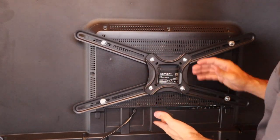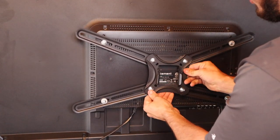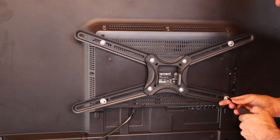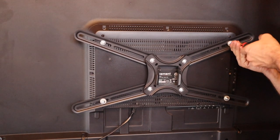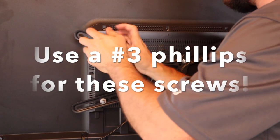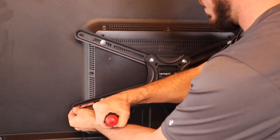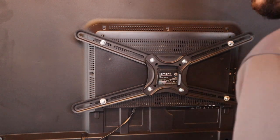Now that we have the bracket on the back of the TV — this contraption with the arms — we're going to make sure it's pretty much centered. You don't have to worry about it being perfectly level right now. We'll snug up the bolts enough so it doesn't flop all over the place. This is why we keep the TV stand on, so we can work with it while fighting with all these little things. Now let's go ahead and put the mount on the wall.